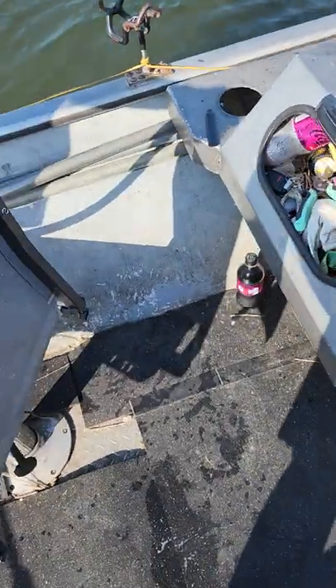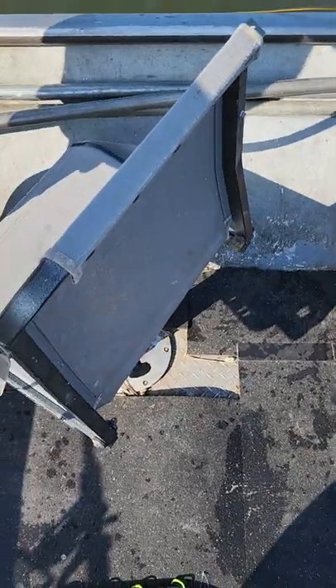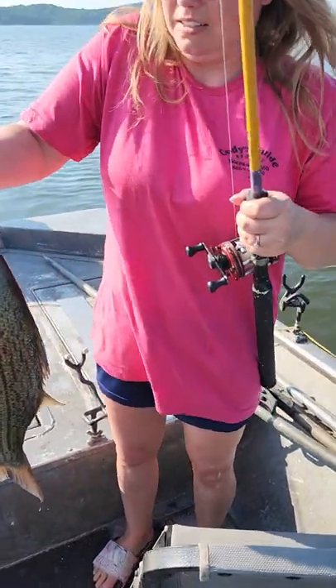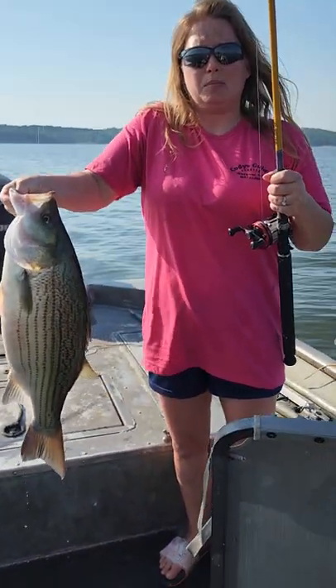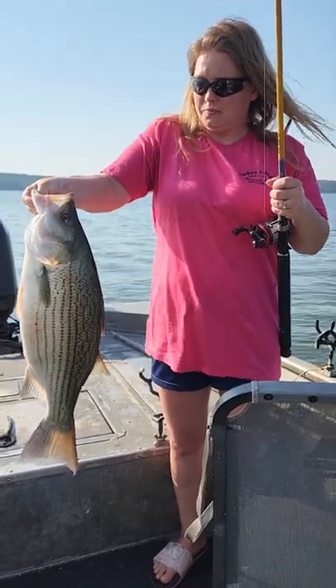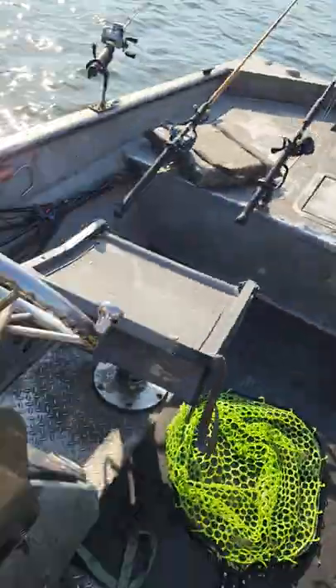There's a solid nine, nine-and-a-half pound hybrid, just as quick as we could drop baits. Let me show you what we're using — about four to five inch shad.